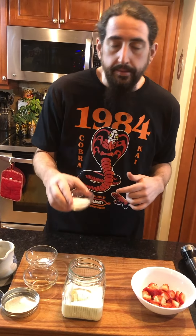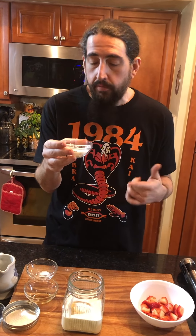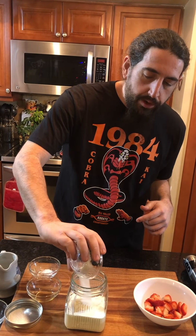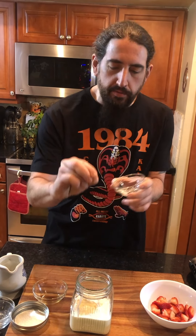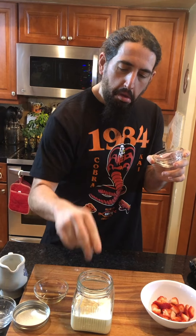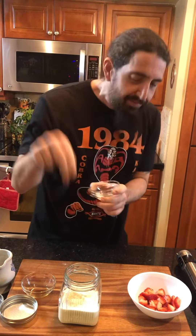And then we got two tablespoons of monk fruit — it's an alternative sweetener. You can use Swerve or something similar. And then we're going to put salt, Salt Bae style, a little pinch of salt. I don't got the Salt Bae down, but a little pinch of salt — we don't want to put too much. You got to do that movement.